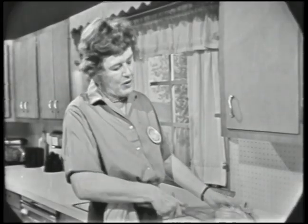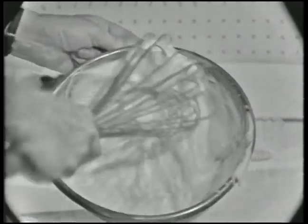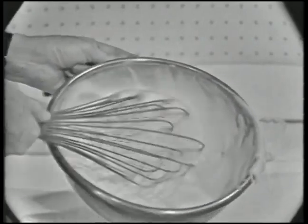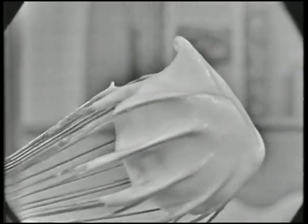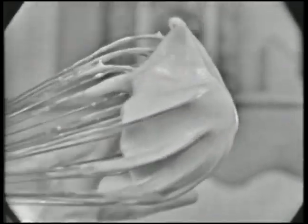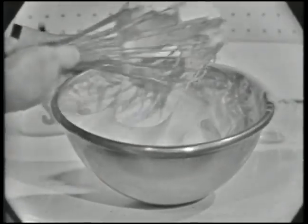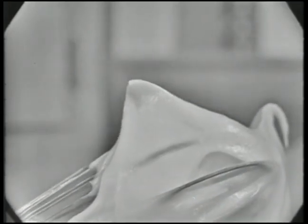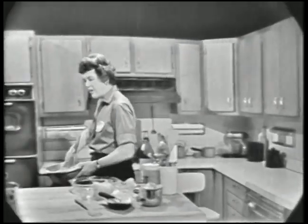The point about beating is I'm using an up-and-down circular motion. The idea is to get just as much air into the egg whites as possible, and that makes them mount higher, because the egg whites enclose little globules of air. They're almost done now — you can see they're holding in the wires of the whip, and there's this little point that comes up and stays. That means they're just correct. Now those are just the way you want your egg whites to be.